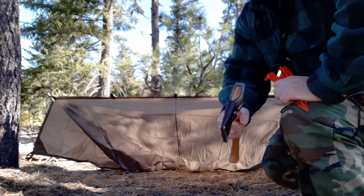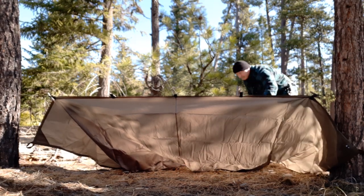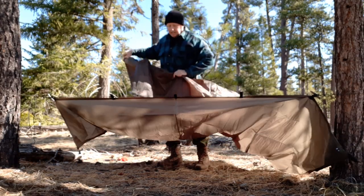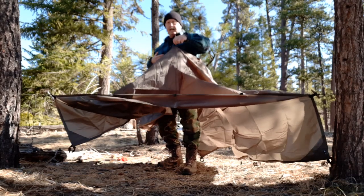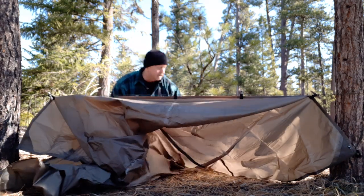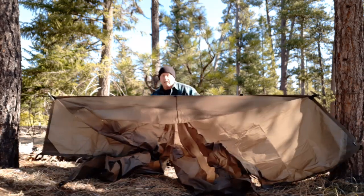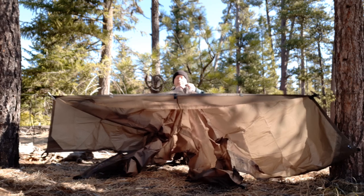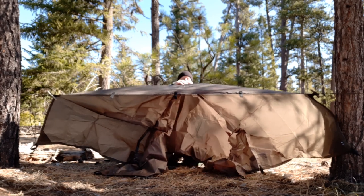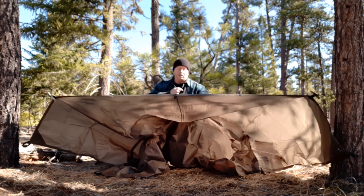I'm going to run back here and take half the tarp — from midway back — and put it underneath. Then I'm going to take that halfway-back section and fold it under the other half. The loops that are in the midway section on the AquaQuest tarp I'm going to stake down to the ground.